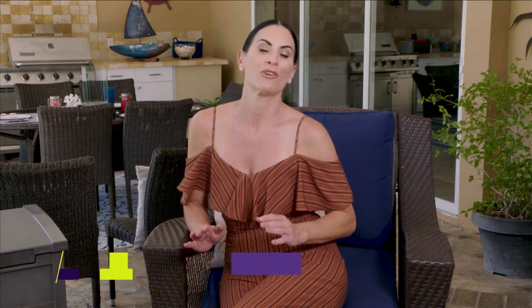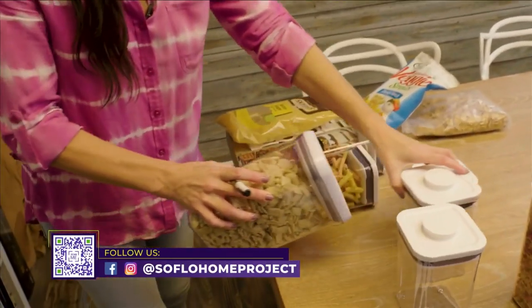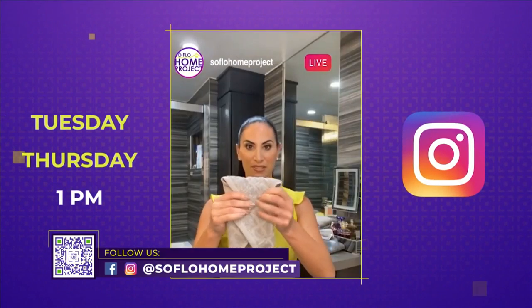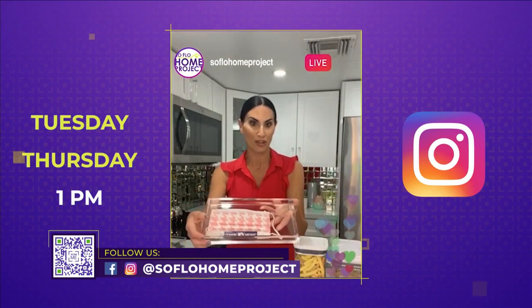How do I turn my house into a home? That's one of the most frequently asked questions I get as an interior designer. It's all about creating personalized spaces that suit you and your lifestyle — there really are no rules. On SoFlo Home Project, we're committed to sharing design ideas to help you achieve this goal. Follow us on social media for more design advice every Tuesday and Thursday at 1 p.m. on Instagram Live, where I'll be answering any design questions you might have.